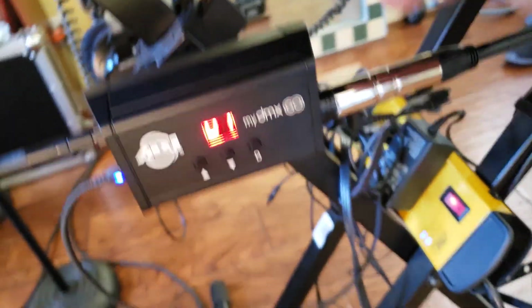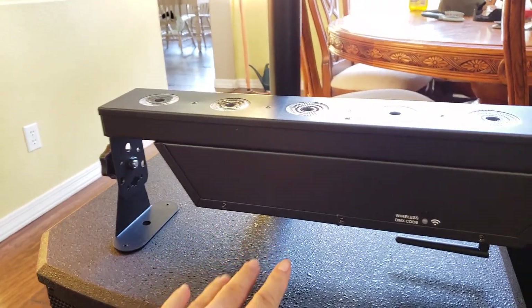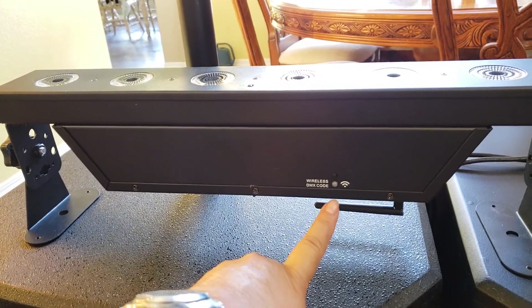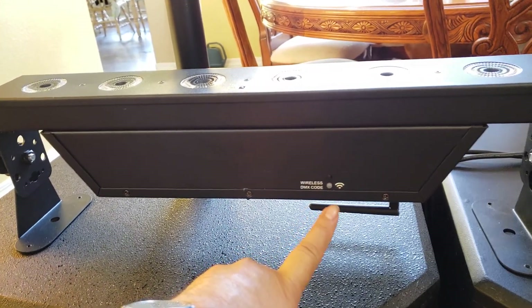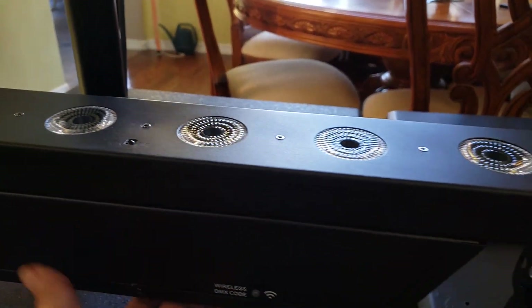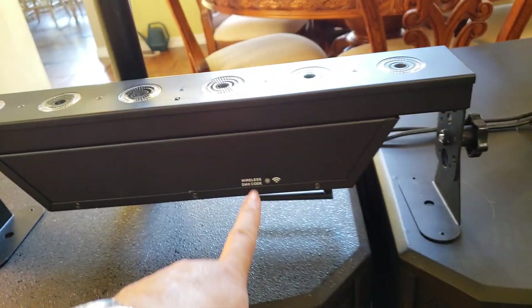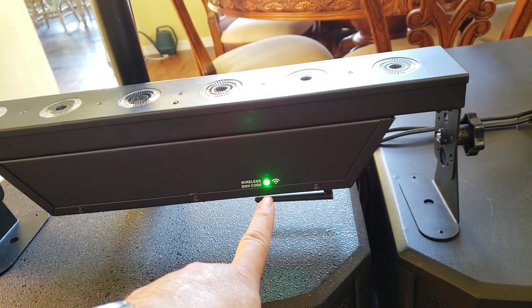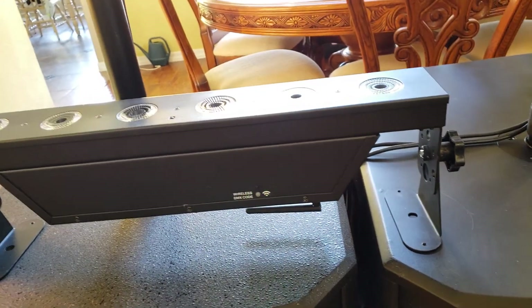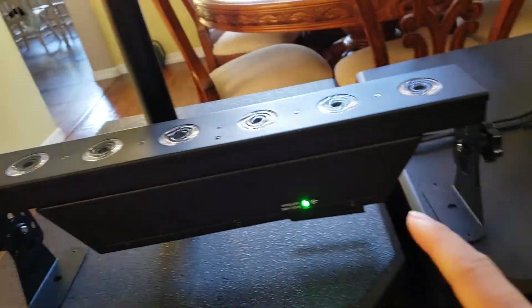This right here is up in the channel — I'm gonna turn this on. When I turn this on, once the light turns green it has a connection. The button is on the bottom. Look at that — it's red. Once it makes a connection it turns green. My tablet is off, so this tells me that the device itself is working.